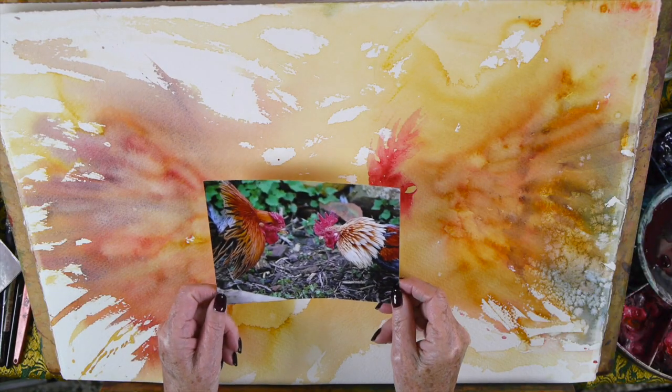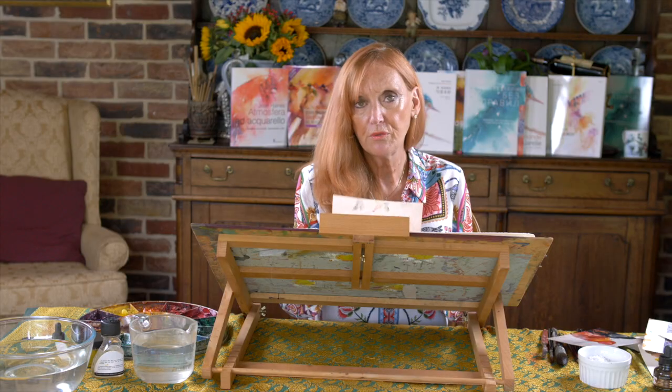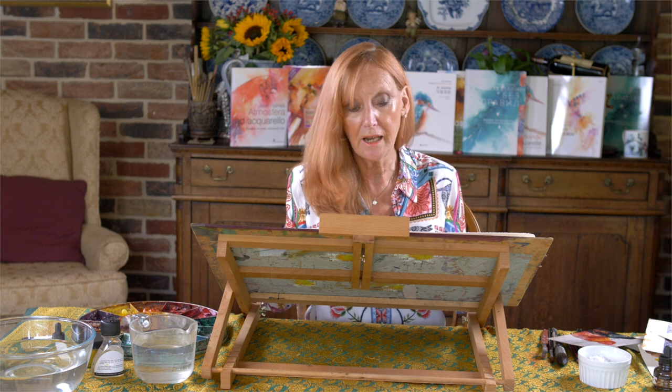This is what I call working on top of a wash. Before you do that, you really need to know how to paint the subject, which is where we're going to start right now.